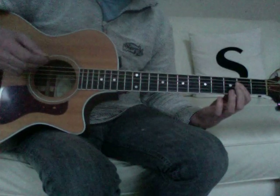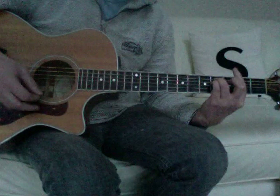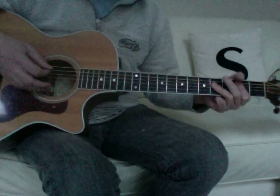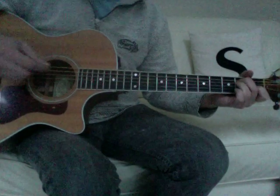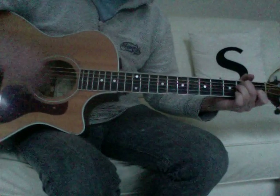That's four times, and then for the chorus it's F# minor to B. Playing through that the way I think it's played...